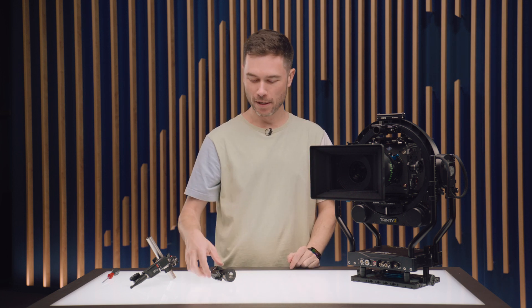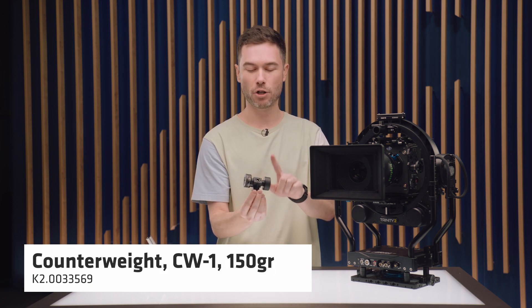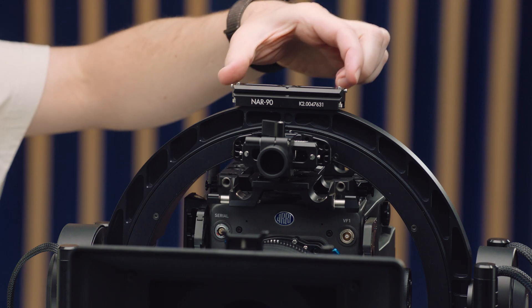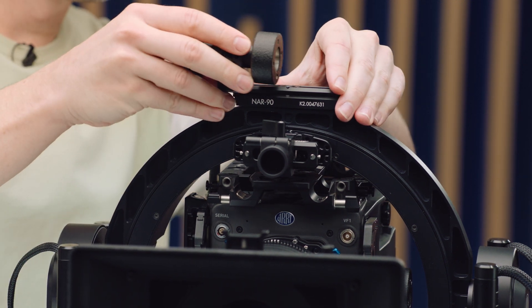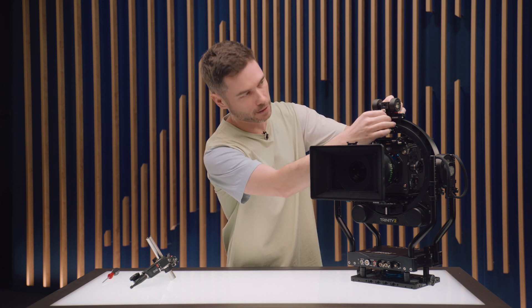Let's look at some CSS-specific examples. The development of all of our NATO Rail accessories was actually largely driven by our CSS department, who needed a way to mount counterweights with fine adjustment to achieve perfect balance on systems like a Trinity 2. Here are our standard 150-gram counterweights mounted to an NRC5 rail clamp, with the NAR-90 at the top of the Trinity 2 ring. I can slide this in to achieve very fine balance of the whole Trinity 2 head, including the camera package, relative to the post and bottom stage, then lock it off.